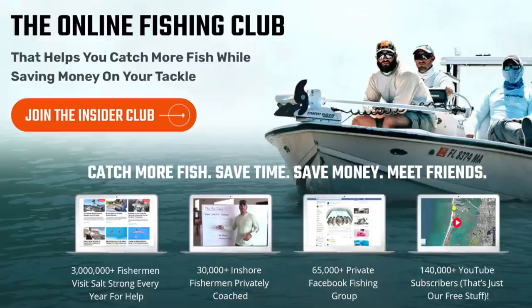I really like to use them around tidal creeks, oyster bars, and grass, like I was fishing in this video today. Mud minnows are also very tough baits compared to many other live baits — they live for a very long time and they'll live through constantly casting and retrieving on the bottom. If you're new to Salt Strong, we are the only online fishing club that guarantees you will catch more fish while saving money. Visit saltstrong.com to learn more.